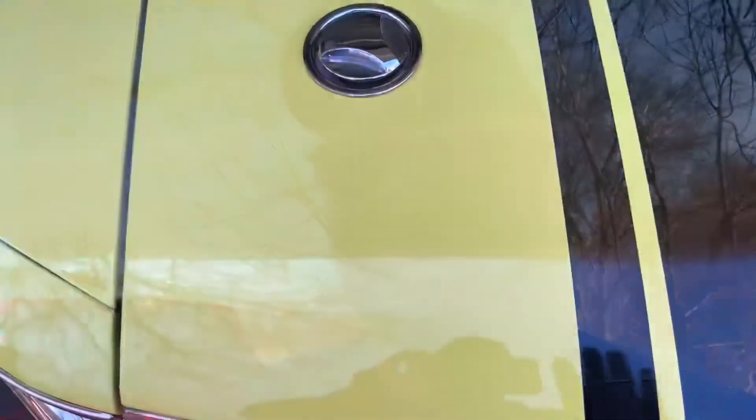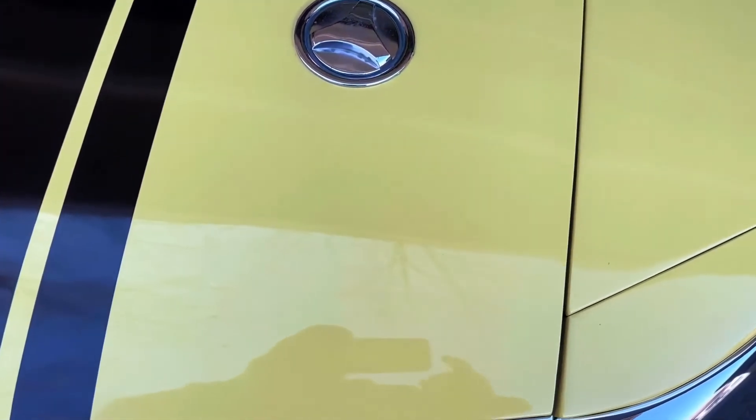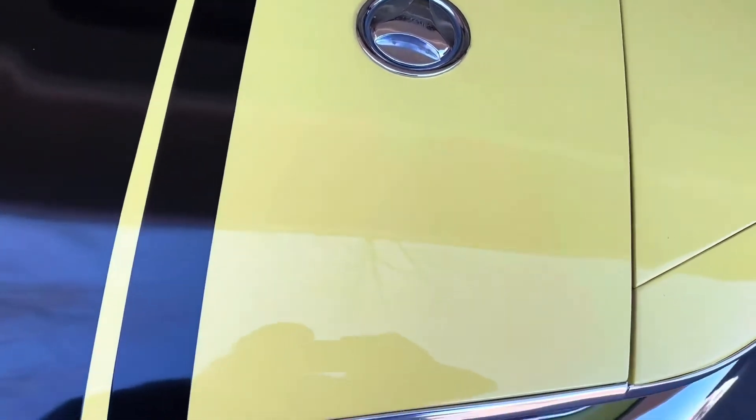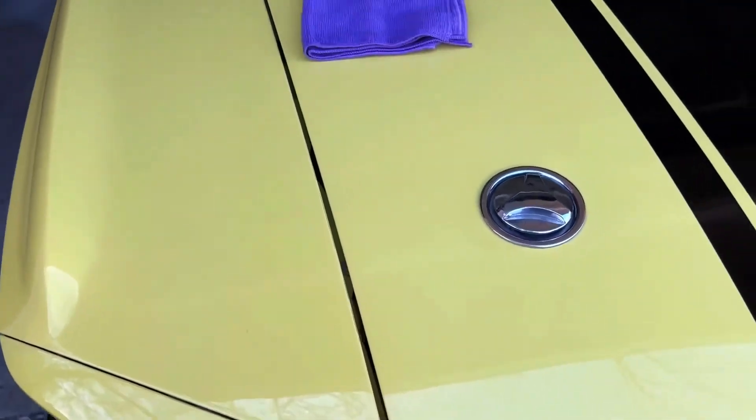I'm going to show you the hood where I did it and where I didn't, and you will notice the difference. This is the side that I did — and like I said, this car has a pretty good shine on it, but look at the difference. Walk over here to the other side — you see what I'm saying? This side still has a little haze to it. Big difference guys, big difference. I can see it right there in the front of the hood — wow, I'm really amazed.